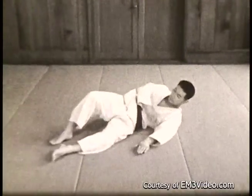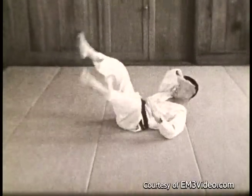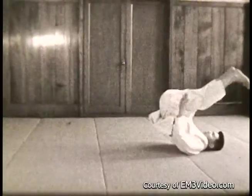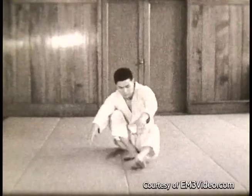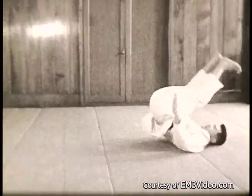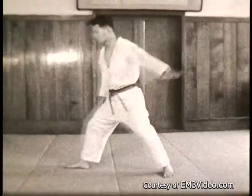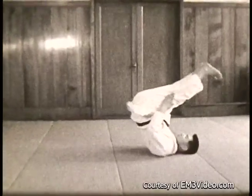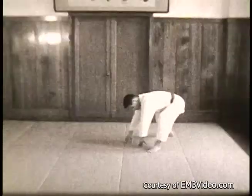This is side falling from a lying position. This is the way you usually land when you're thrown. That's from a squatting position — that was the right side, the other was the left. Left side. Now from a standing position — left side, right side.